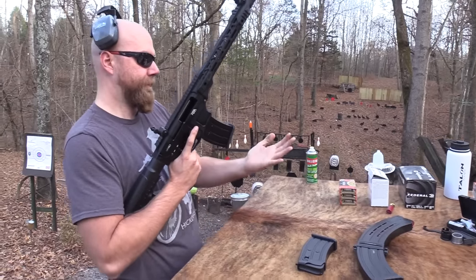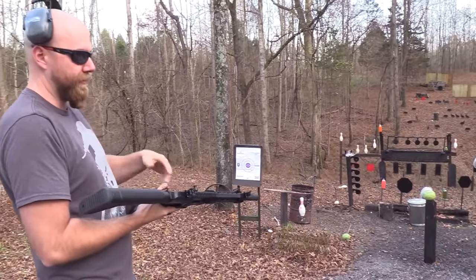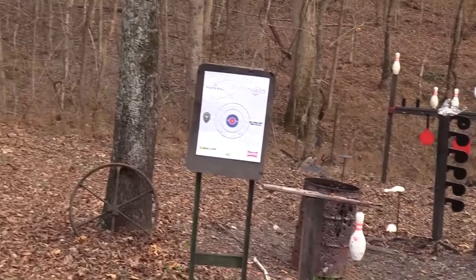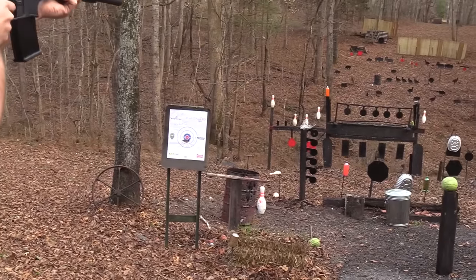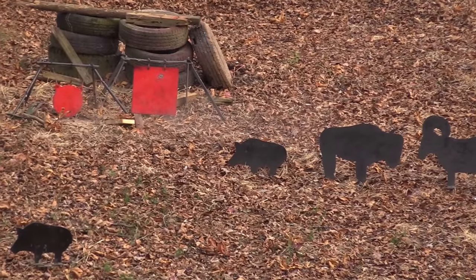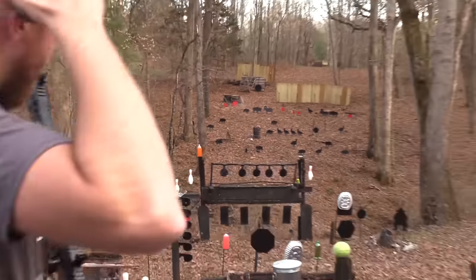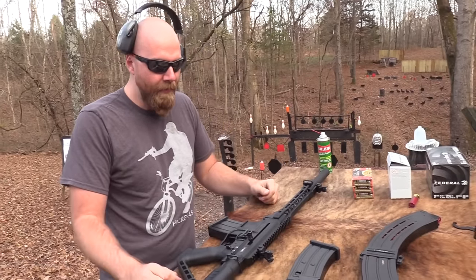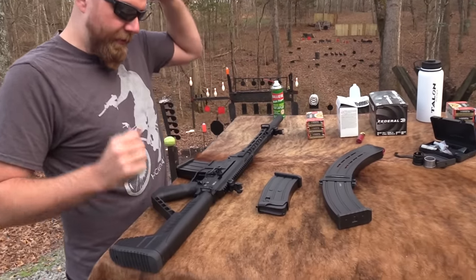We've got some more slugs. Let's put a couple on the target. Let's try the big red square over there. A little high, I think. There we go. So it shoots pretty good, it feels good. The recoil impulse is pretty reasonable for a 12 gauge — it handles that pretty well. Some automatic shotguns tend to not be too bad in that regard.